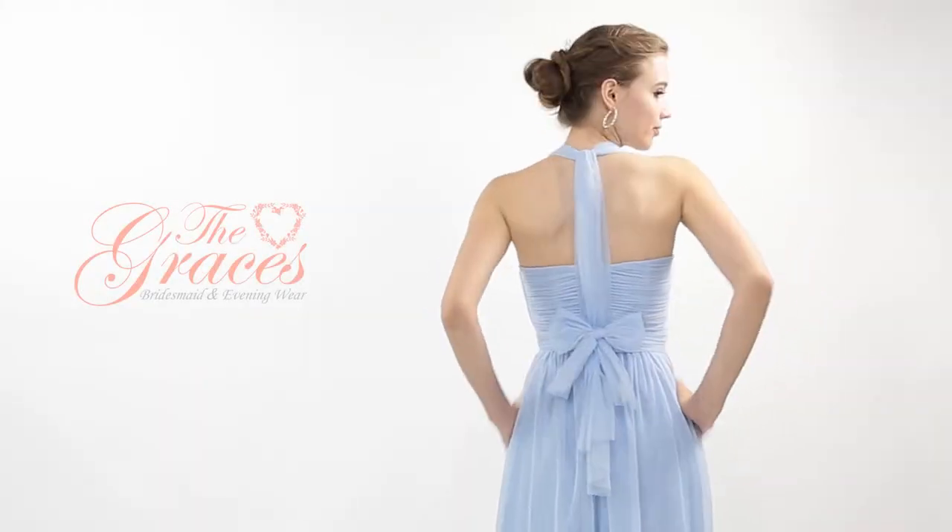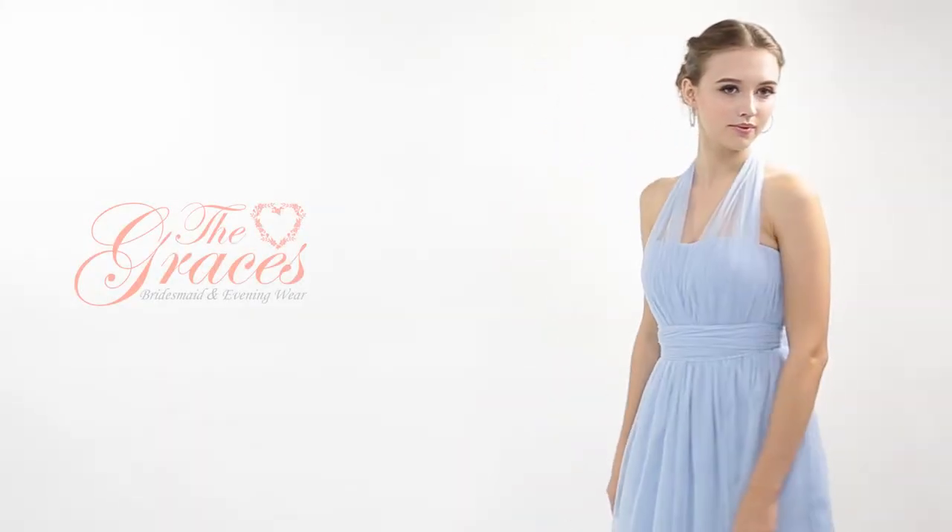The Grace's Infinity Dress. Infinity Styles, Infinity Love.